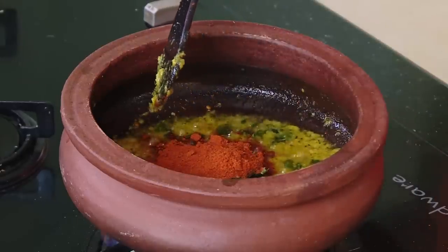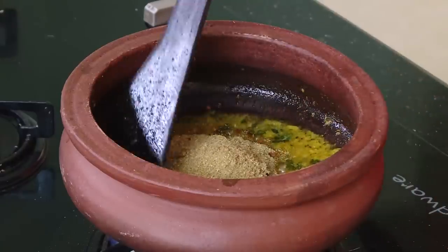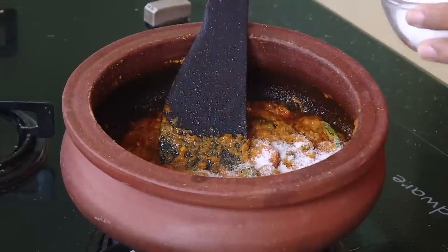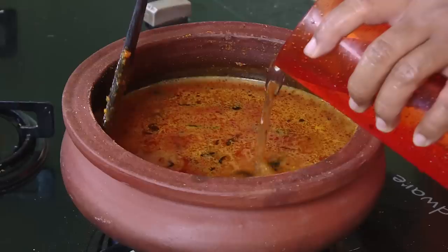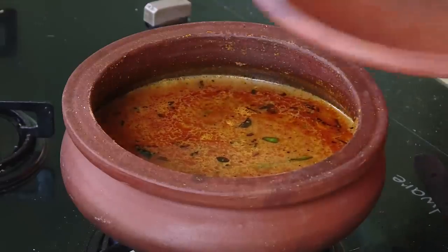Add green chili, add chili powder, add coriander powder, and add tomatoes — just one big tomato or two small tomatoes should be enough. Cook this masala till some of the oil comes out. Add salt, add tamarind juice, and this is what will become a fantastic gravy for your fish. Add water and bring it to the consistency you want.